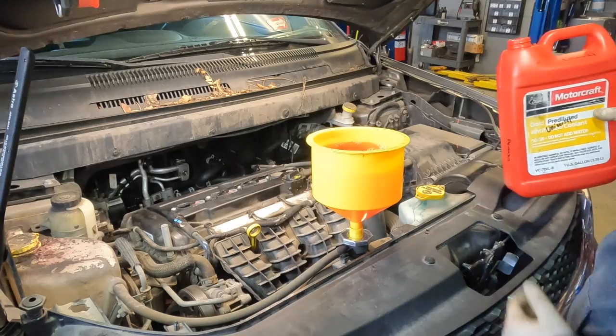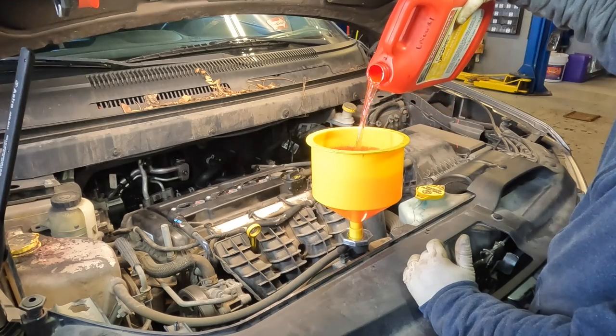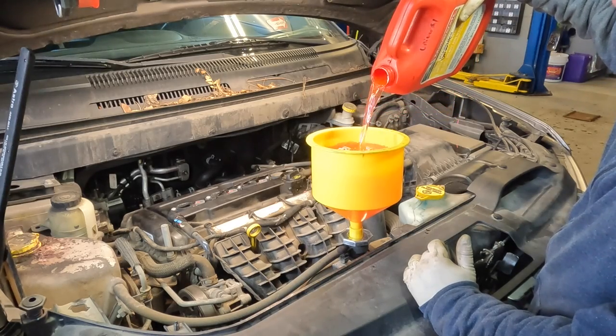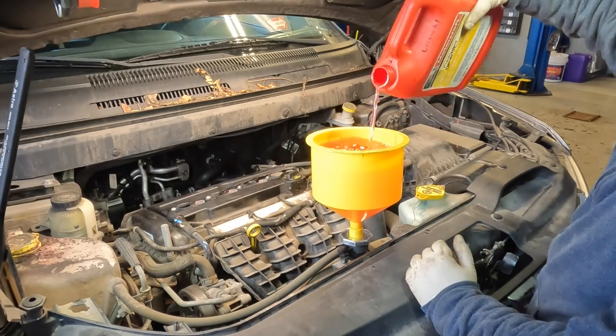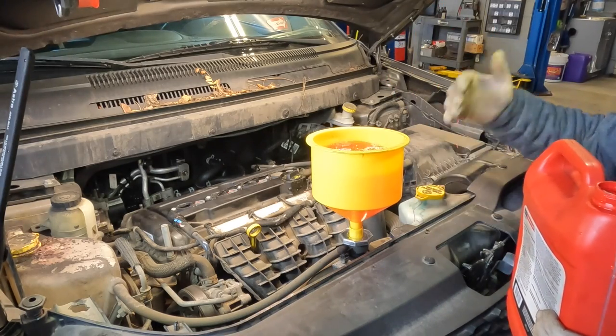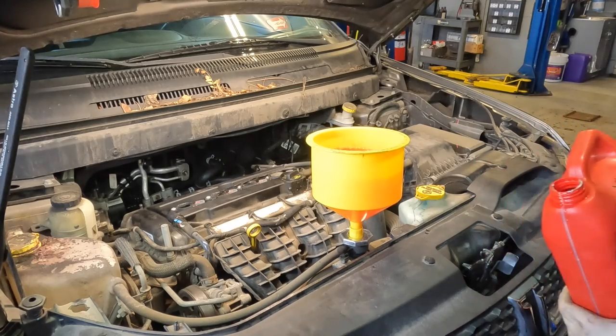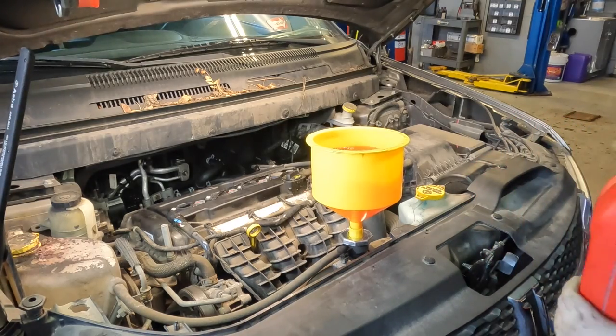Alright guys, so I've started filling up my coolant. What you want to do is just pour it directly into the funnel. Now this process takes a while — it could take anywhere between five or ten minutes. It takes its time because it's going to start gulping, getting the air out, and filling it up with coolant. So once I have the system filled up, I'll come back and show you guys the rest of the process.